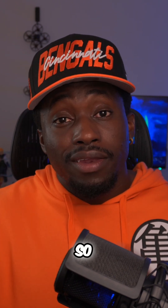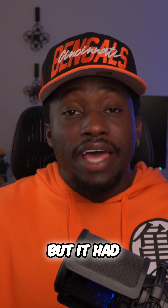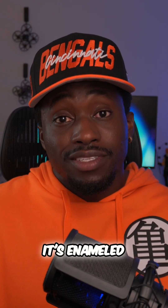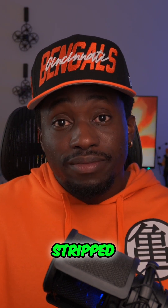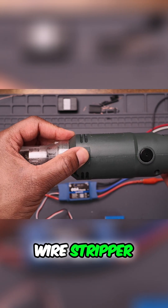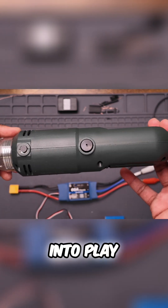Not only did I need copper wire, but it had to be the same exact size as the copper wire I removed from the motor. And it had to be enameled. And because it's enameled, it has to be stripped. In order to strip it, I needed to get a wire stripper — which is where the DFA comes into play.